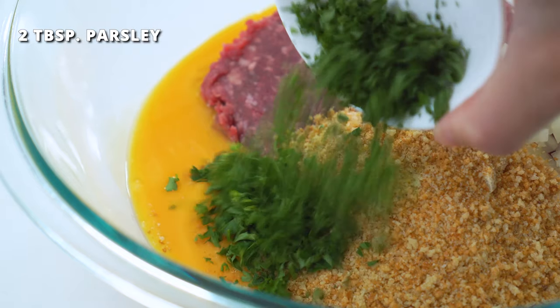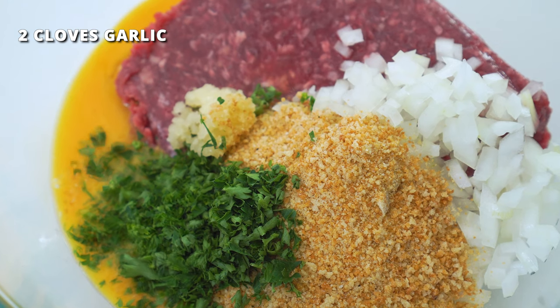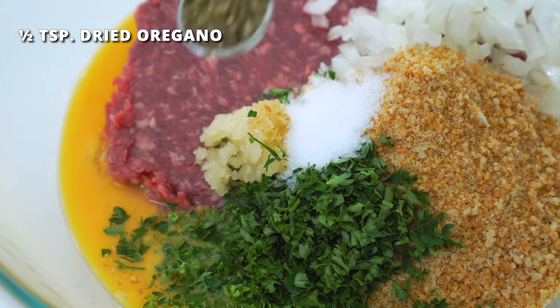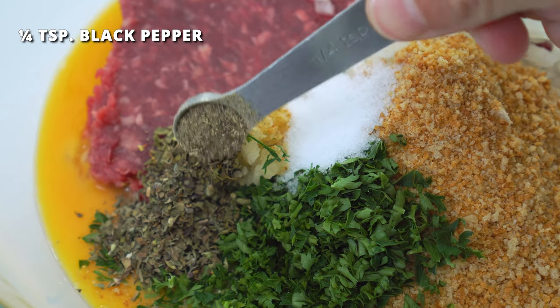Two tablespoons of finely chopped fresh parsley, two cloves of finely minced garlic, three fourths teaspoon of salt, half a teaspoon each of dried oregano and basil, and one fourth teaspoon of black pepper.